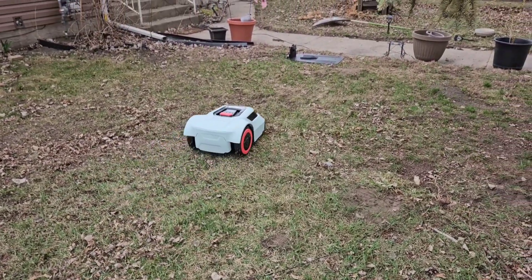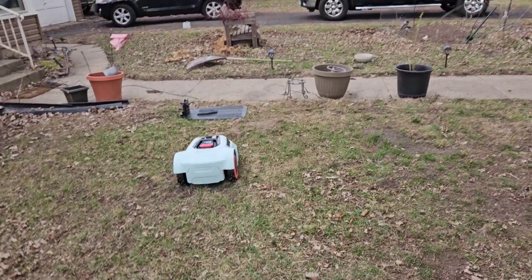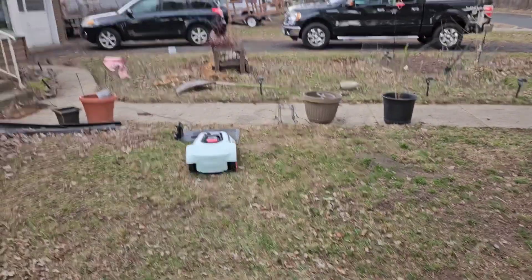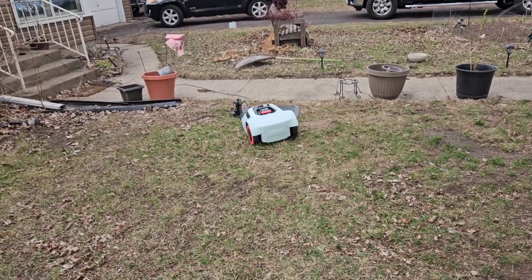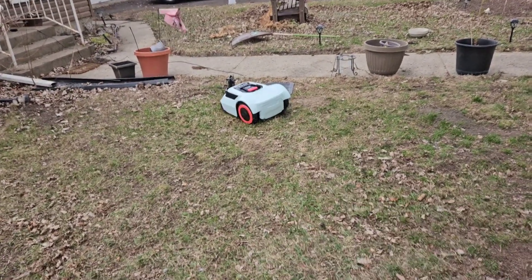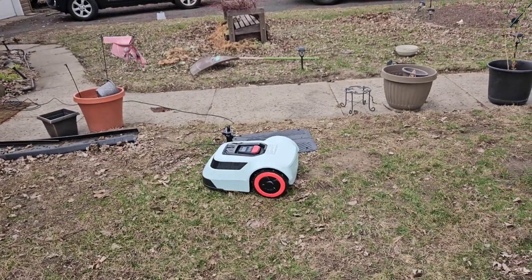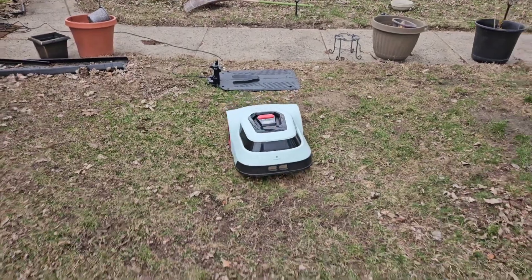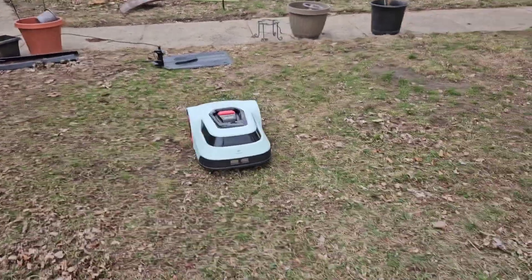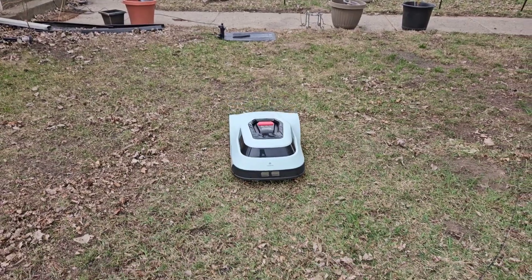It does have a rain meter, so when it starts to rain — and it is starting to rain right now — it is supposed to shut off. I don't think I've turned that feature on yet, so I may want to just pick this up and bring it inside. But this is a lot of fun.